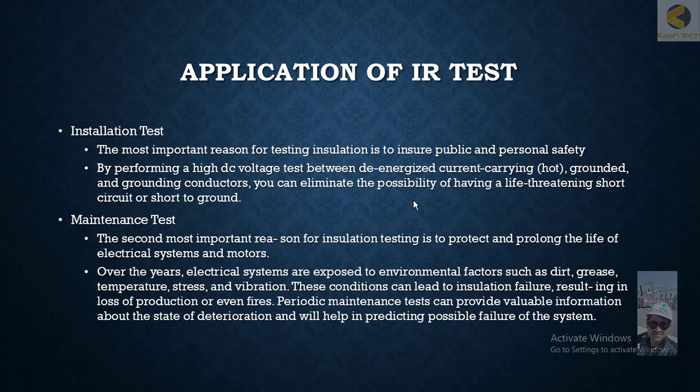Let's discuss the application of IR testing. IR testing, or insulation resistance testing, is done mainly during the installation phase when you are installing new equipment. It is also done for maintenance purposes, where insulation of equipment is tested periodically.